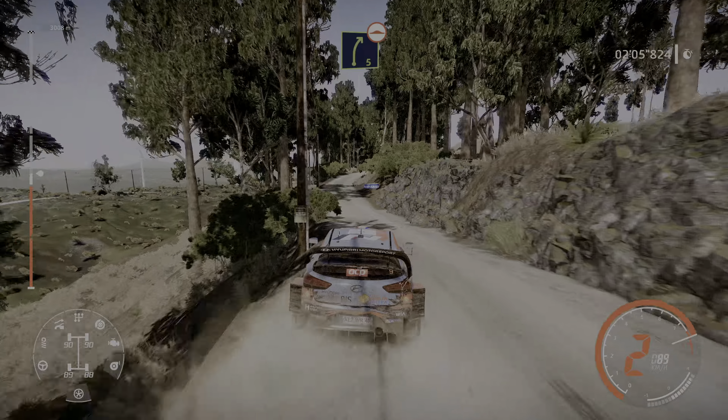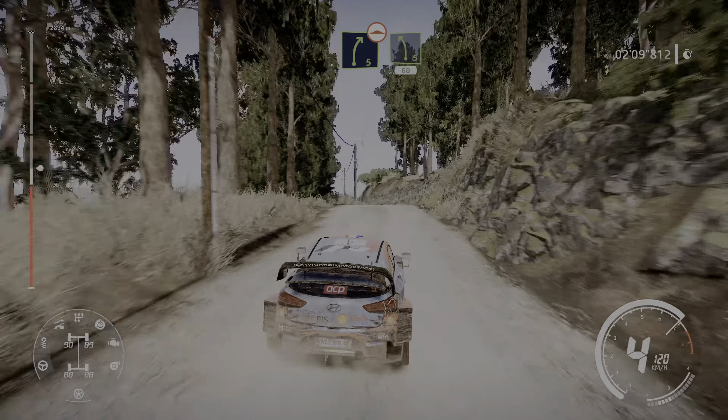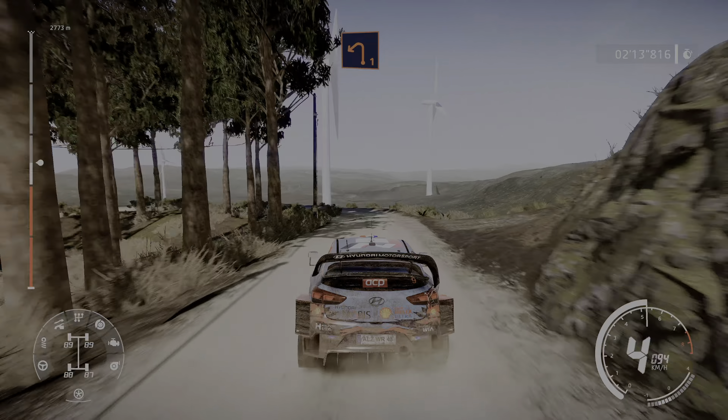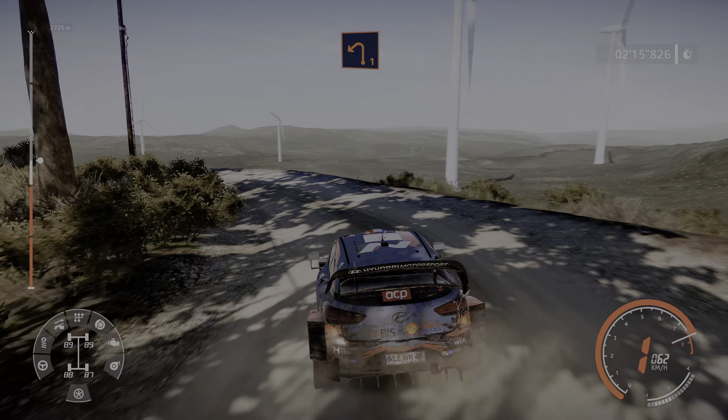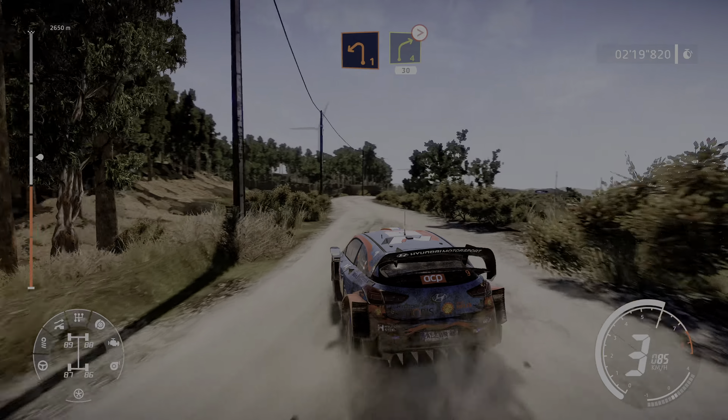Right 5 bumpy long, and left 5, 60, left 1 very long keep in, and right 4 medium tightens, 30.